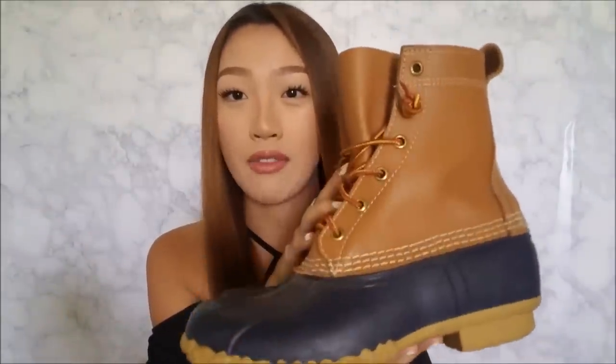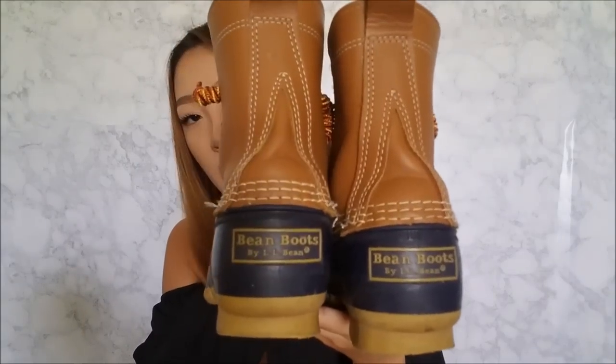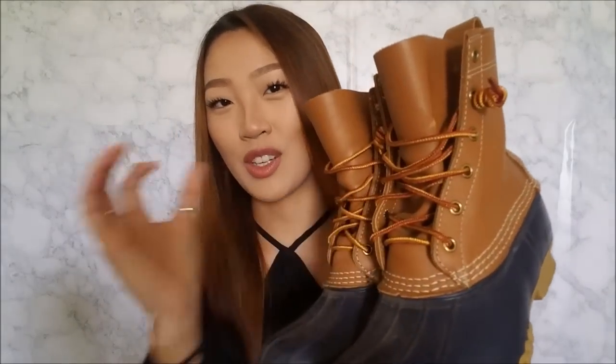I really wear them mainly as rain boots, really nothing more, because they are heavy. I don't know if it's just because my sizing is a little off, but they are real leather and they are handmade. When you order your bean boots, they come with a little card with the name of the person that made your boots, which is really cute.